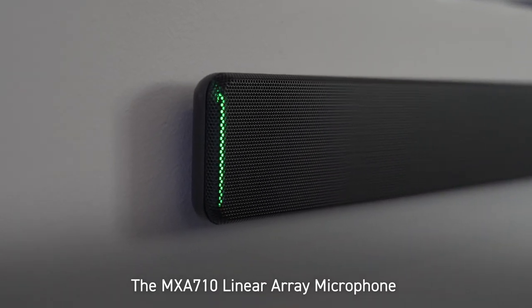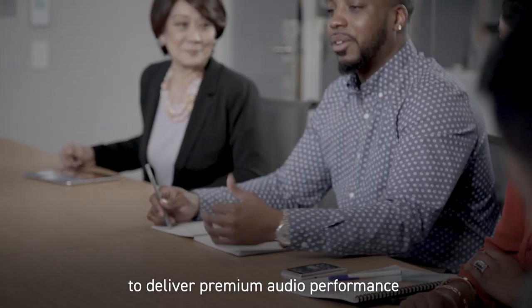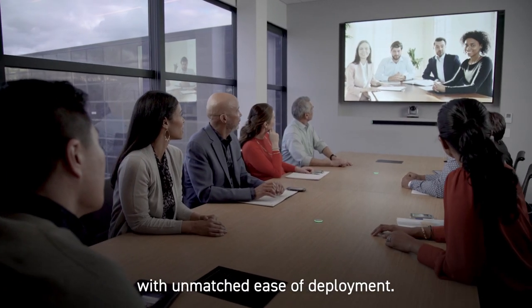The MXA710 linear array microphone joins the Shure network systems product portfolio to deliver premium audio performance with unmatched ease of deployment.